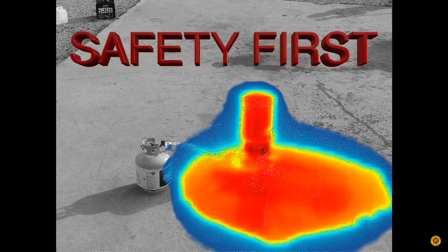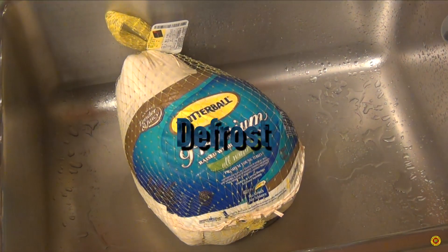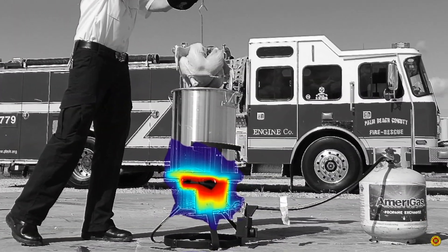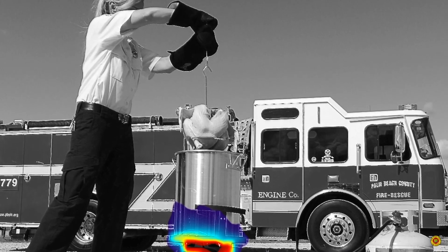For your safety, follow these simple steps. Read the instructions for proper use. Defrost and dry the turkey completely. When filling with oil, stay below the fill line. Wear closed-toed shoes, long pants, and long insulated flame-resistant gloves.